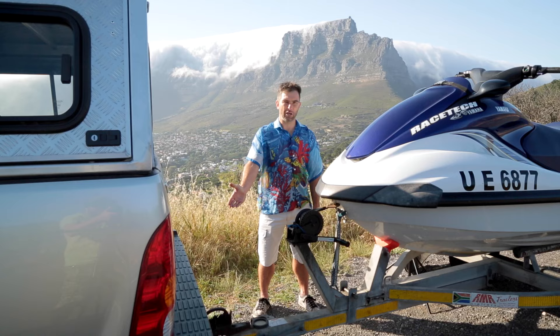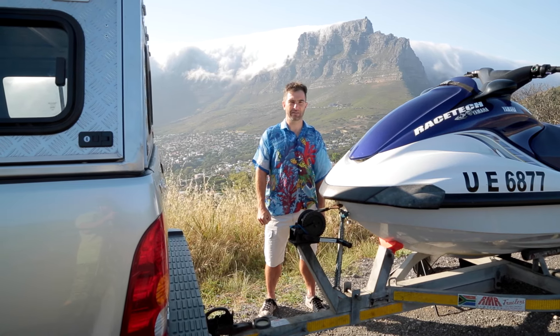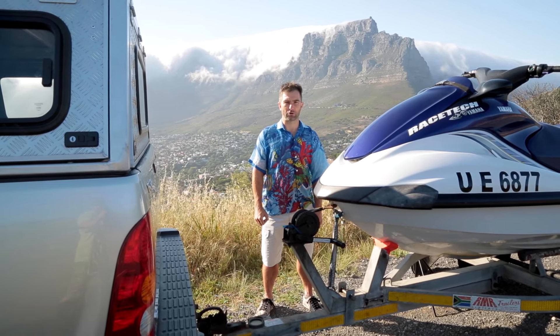Hi there, my name is Ian and I'm here to introduce you to TrailerCuff, a unique safety and security device that makes it safer for you to tow your trailer.